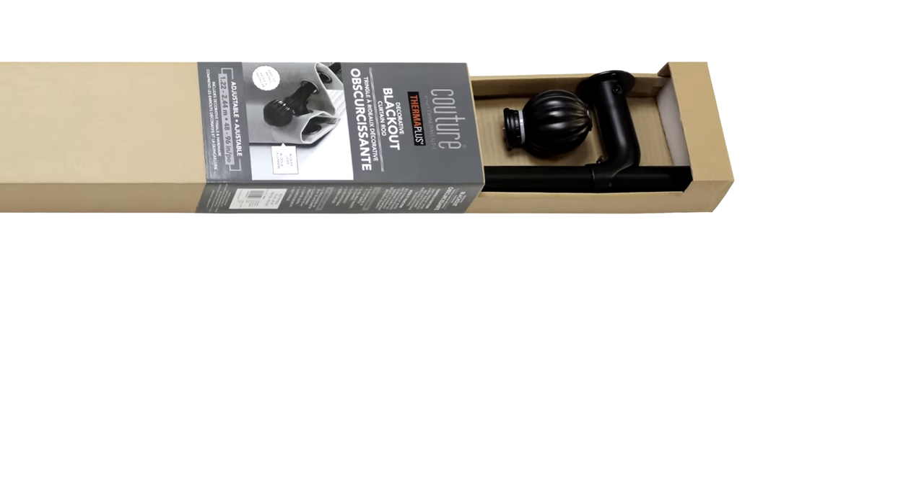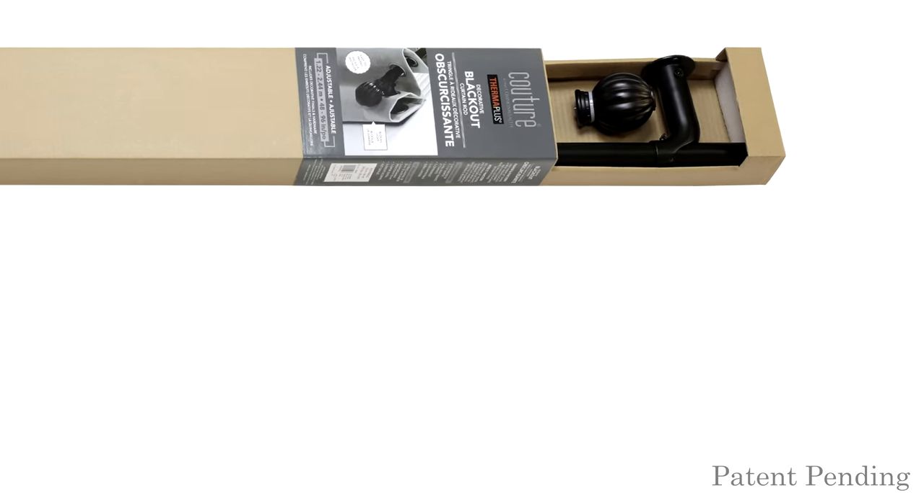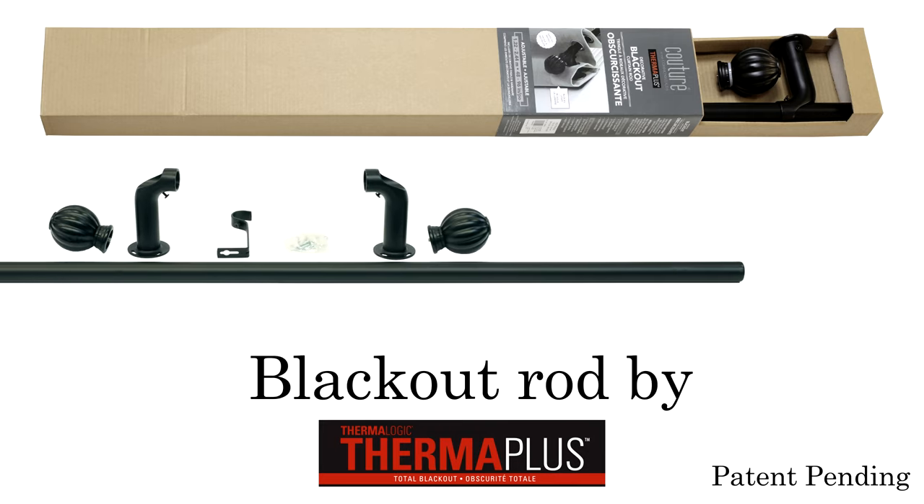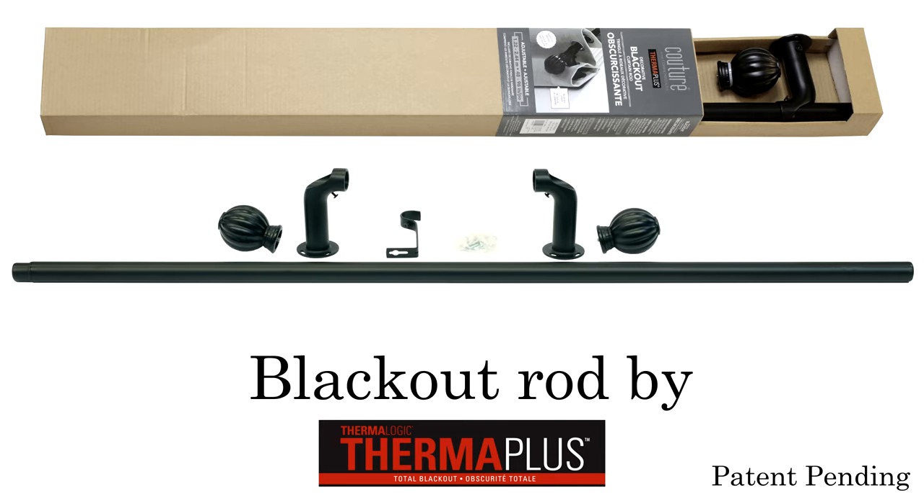Thank you for purchasing the decorative blackout curtain rod. Please verify that all components mentioned in the instructions are included. You may also refer to the included step-by-step instructions for installation.